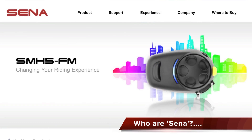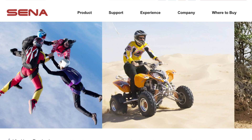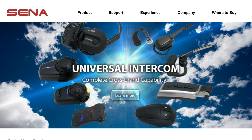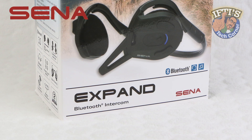Providing wireless communication solutions for both motorcycle and outdoor activities since 1998, Sena Bluetooth takes incredible pride in the products it engineers. Not only do their products have to look good, they have to function properly and be equipped with the most advanced technologies available. Here we have one of their latest offerings: the Xpand Bluetooth Intercom.